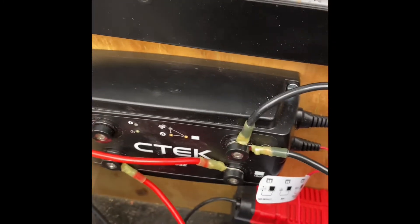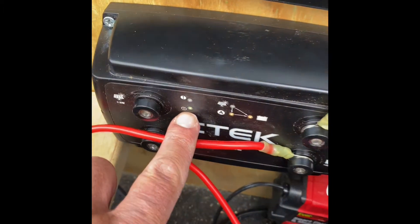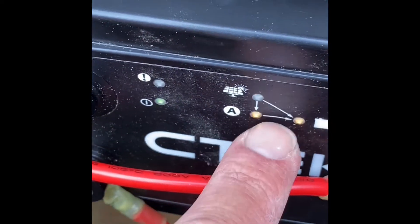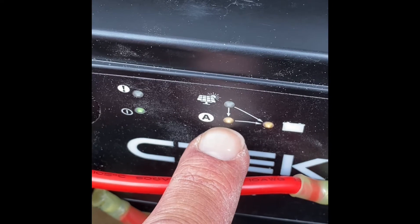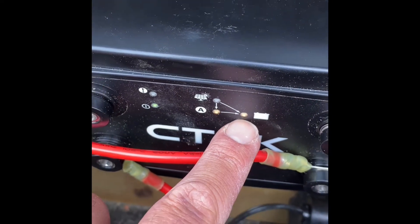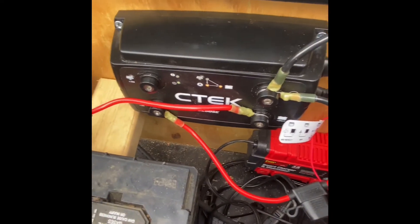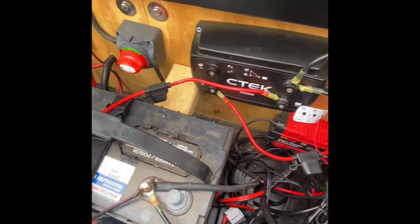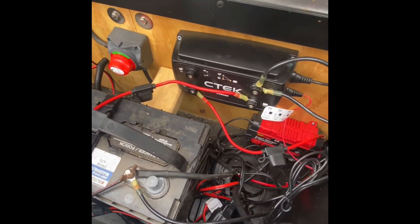With the vehicle turned on, you can see we've got a little green light here, and then the full light sequence indicating we've got power coming from the alternator going to our service battery. We're connected and everything is charging as we go down the road.